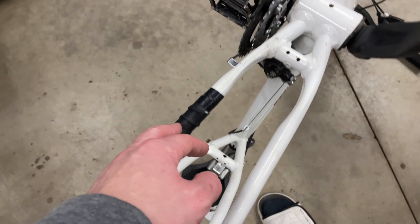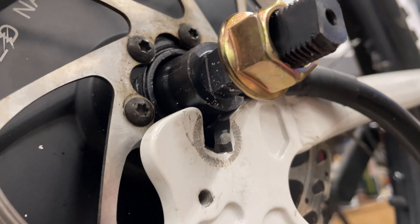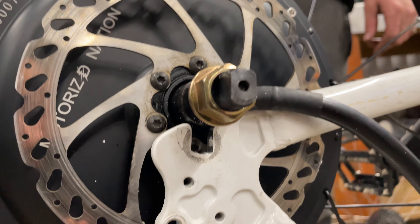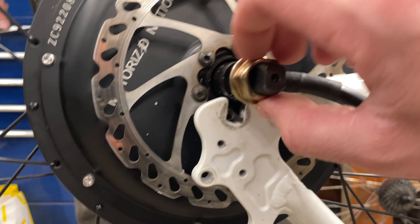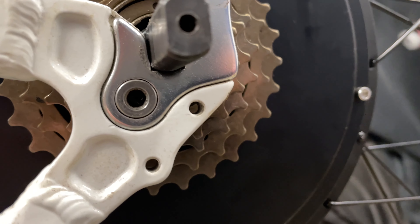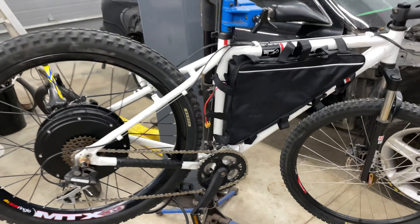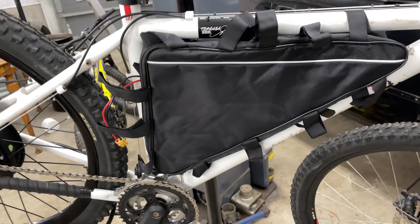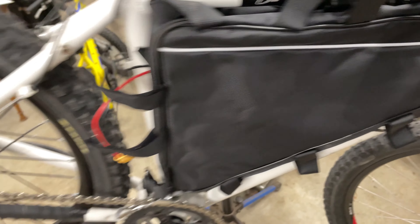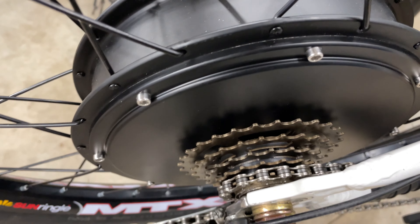We removed the derailleur, brake, and chain to make it easier to drop in. The dropouts have been filed more square to fit the square axle shape. We'll try that — see if it drops in better and gives more bite with the nut. Here's a better view of the axle sitting in there; it goes right to the bottom and gets a much better seat. This is an 18-inch hardtail frame and the battery bag just fits — it's very tight.